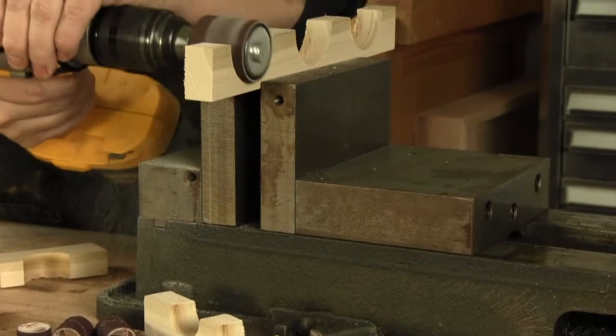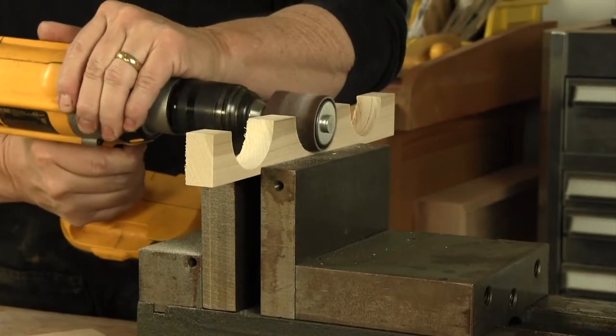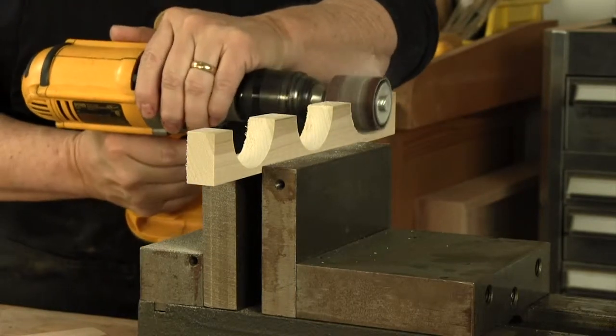Available in two sizes — three quarter inch and one and a half inch diameters — you'll be able to remove old paint, sand or shape bare wood, or remove rust from wrought iron.